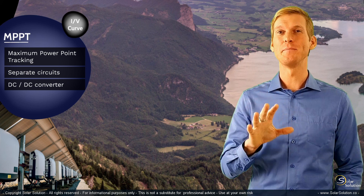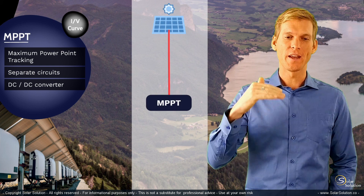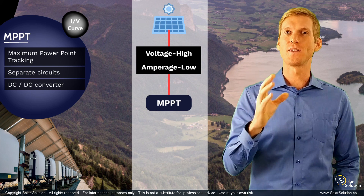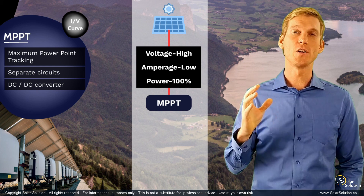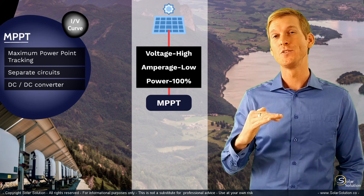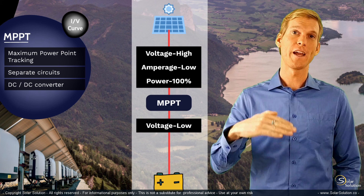Let me try to explain this a bit better with a simple drawing. We start with a solar panel that you connect to your MPPT solar charge controller, and on this side of the circuit you most of the times have a high voltage and a relatively low amperage, but you're right at the maximum power point of the solar panel, producing as much power as it possibly could under the given conditions. On the battery side of the circuit, you often have a much lower voltage and therefore a higher amperage.